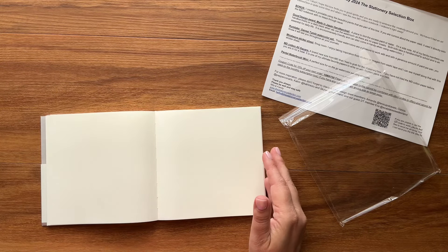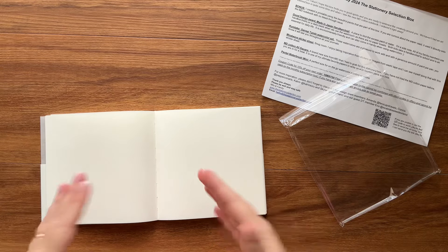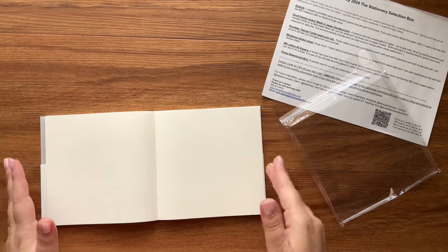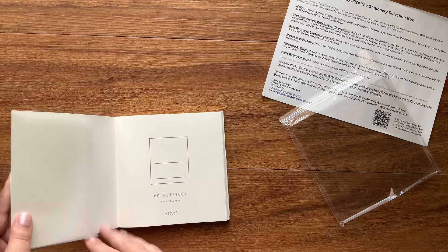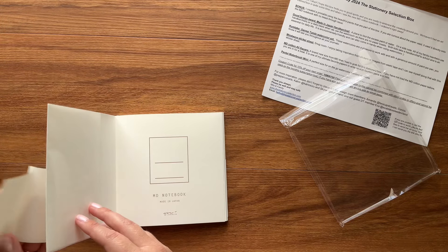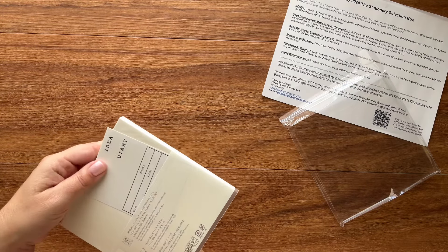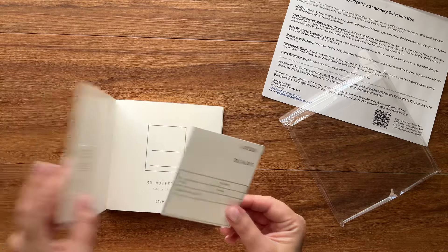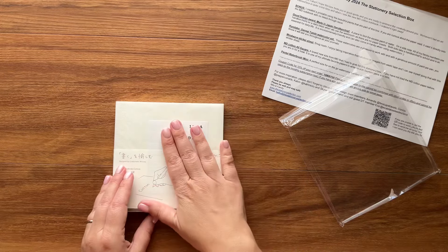I wouldn't say it's textured cotton, but it's not like the standard MD writing experience either — it's very smooth, but not that silky MD writing paper smooth. It's not the kind of cotton texture you'd expect in a watercolor book. This is a brand-new size and I'm super pumped about it. It's got little labels so you can label the spine and the front for long-term storage or archiving.